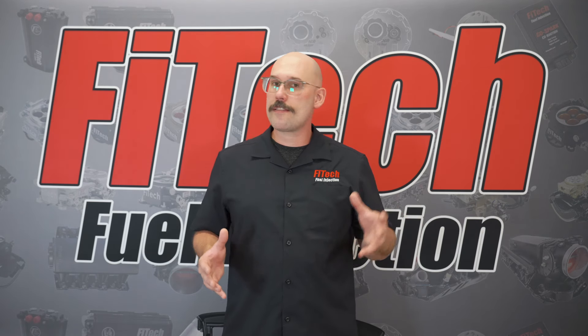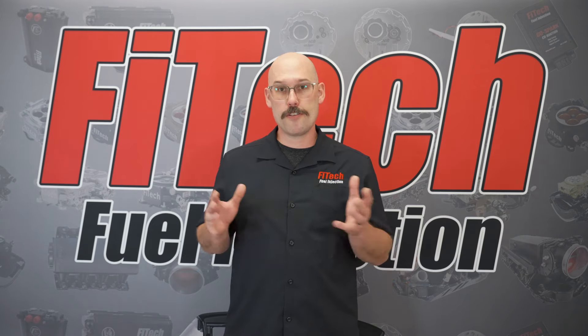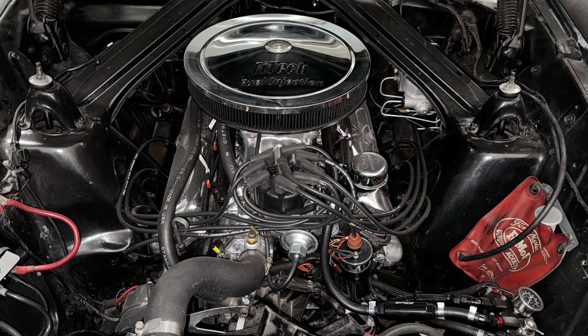Phytek went through great lengths to make sure these wires are completely compatible with both their distributors and their EFI systems, to create a nice well-rounded electrical system around your engine.